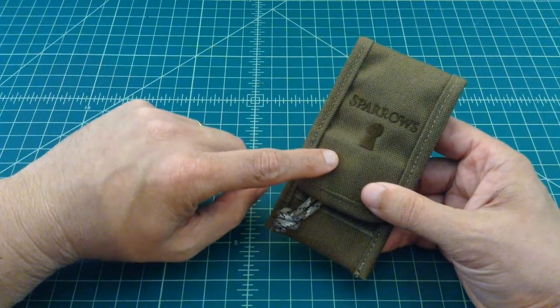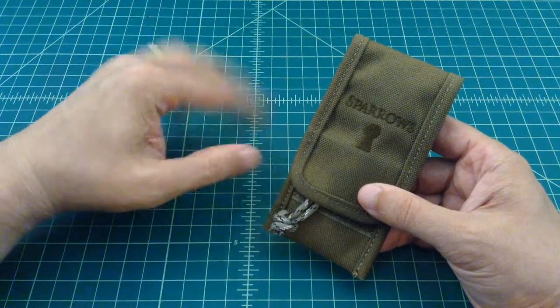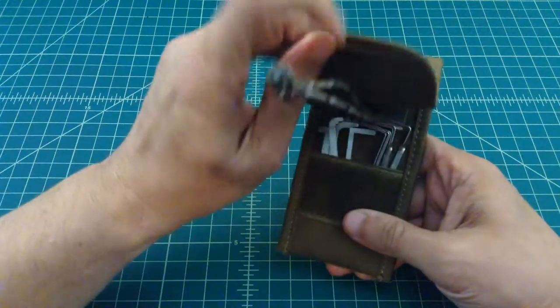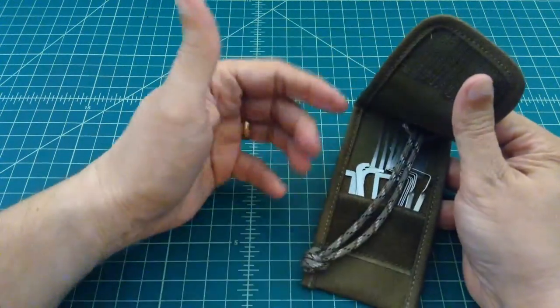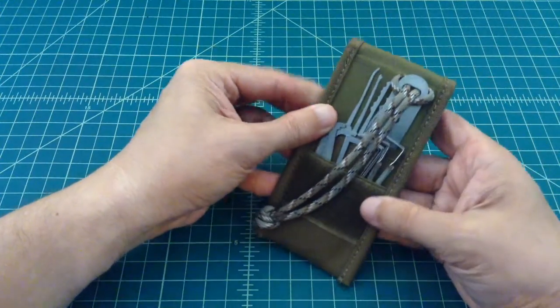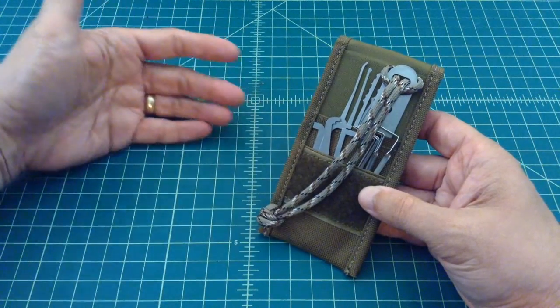I did add some extra components to it, so I'm going to show you those first and then we'll go through what actually comes with the kit. The Sparrows kit itself is about $40, and you can get it on sparrows.com — I'll link that. But I added some stuff to it because I wanted to have some extra capabilities.